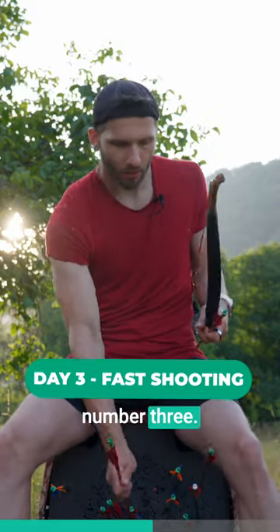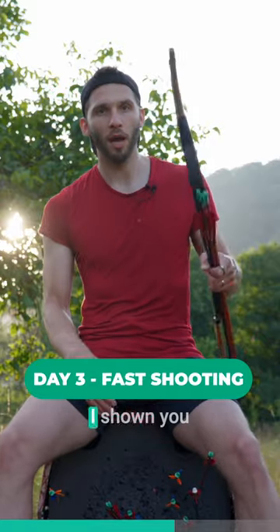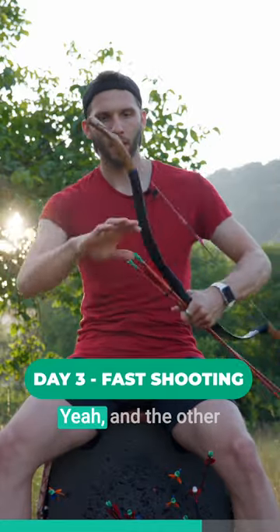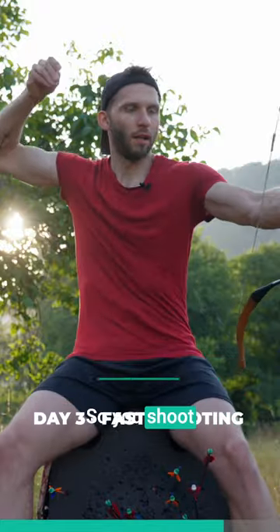Day number three is about learning how to shoot multiple arrows. I've shown you two styles: one is holding the arrow like this, and the other one is the Wolverine style, where you shoot like this.